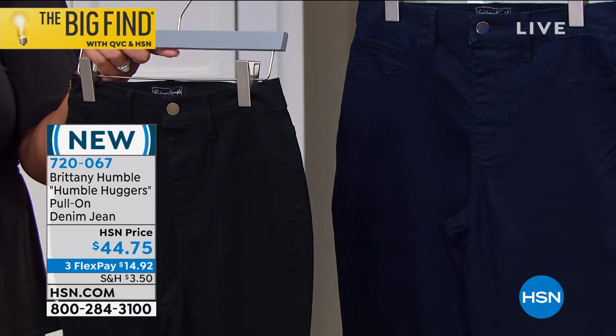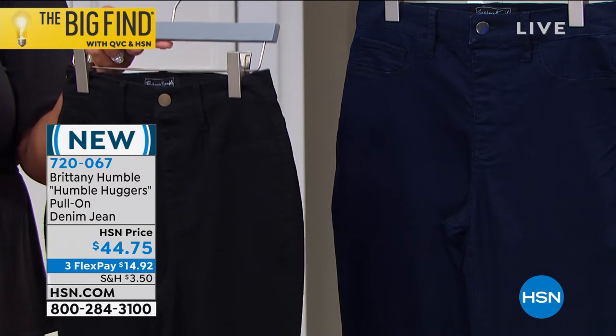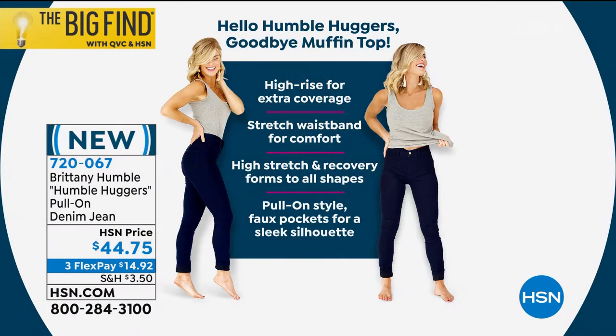Two percent spandex — machine wash, hang to dry. They come in sizes 2 all the way up to 24W. It's a high rise for extra coverage, with a stretch waistband for comfort and high stretch and recovery.